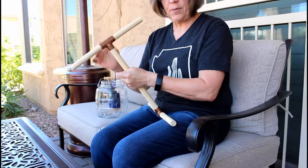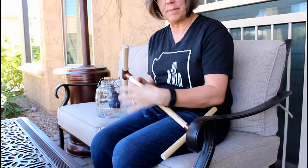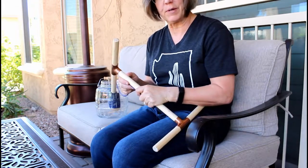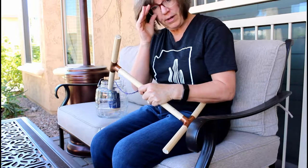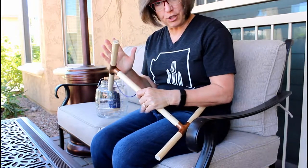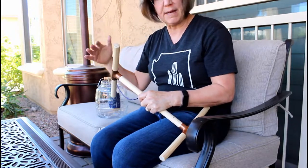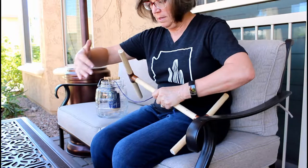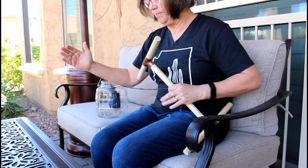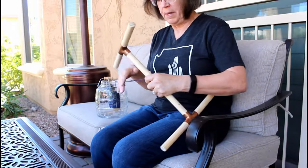We have a post on our blog about how to make your own niddy noddy if you're interested. If you don't want to use that, you can use the back of two chairs — like two kitchen chairs put together — and just wrap around that. What you're trying to make is a large loop, probably about two and a half to three feet long.